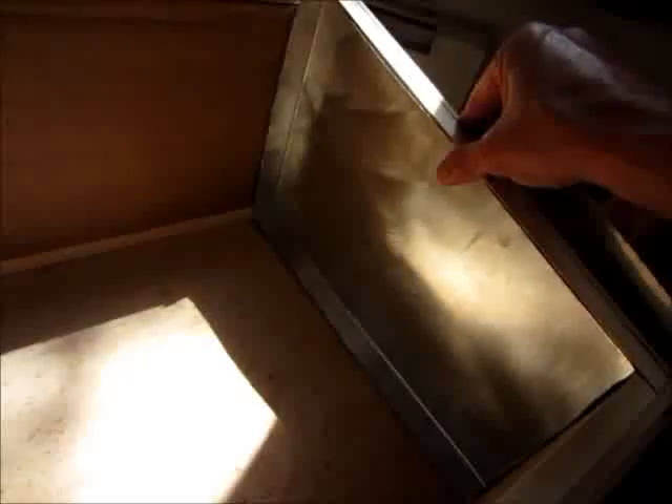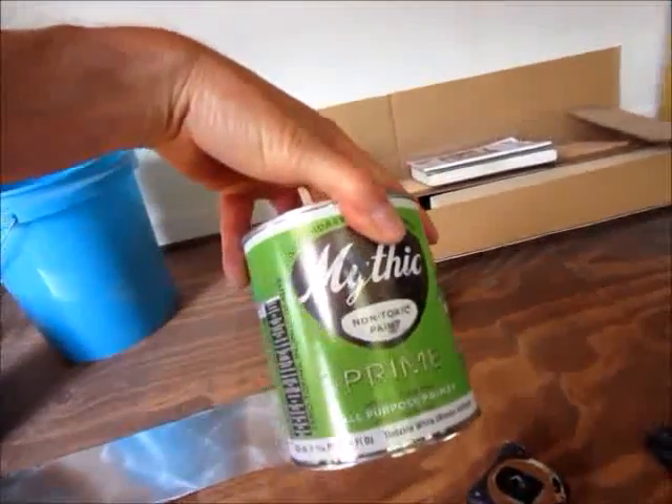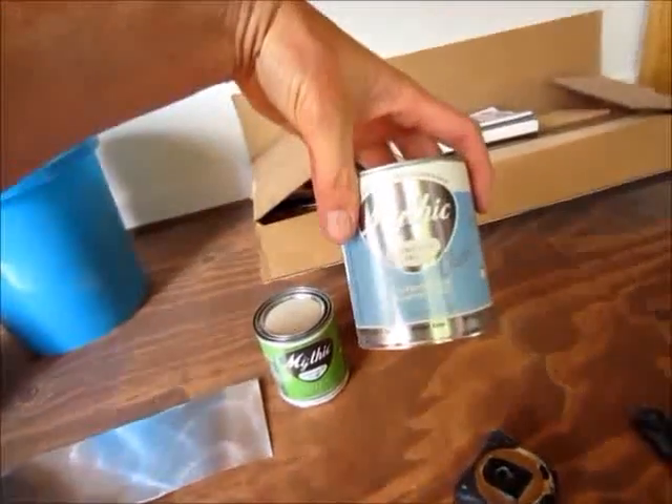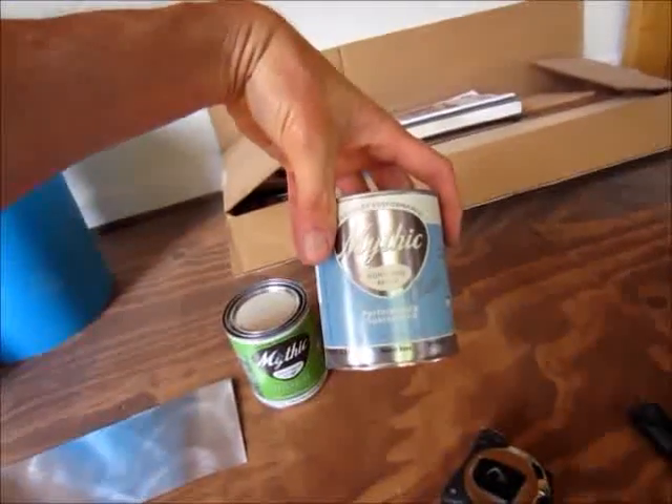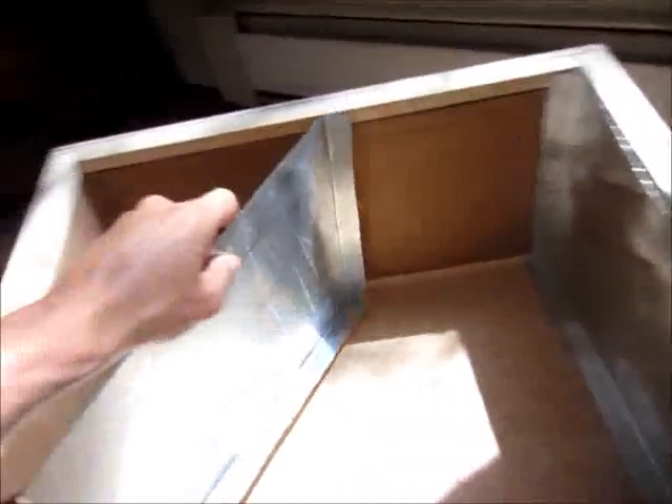I took a DeWalt sander and sanded the inside of the galvanized steel so the paint will stick really well. I bought some natural paint — this is the primer, and then this is the black paint. It is zero VOC and I bought it at Build It Naturally here in Asheville. I made these side pieces and folded the edges right on the edge of my bench, pushing them down by hand to make them just the right size to fit perfectly inside.